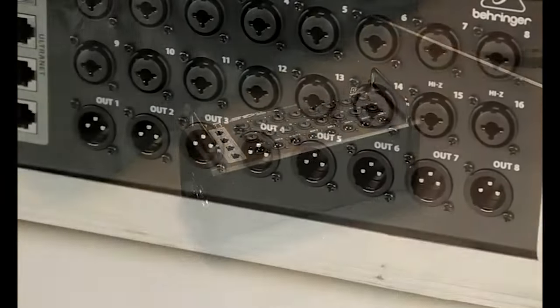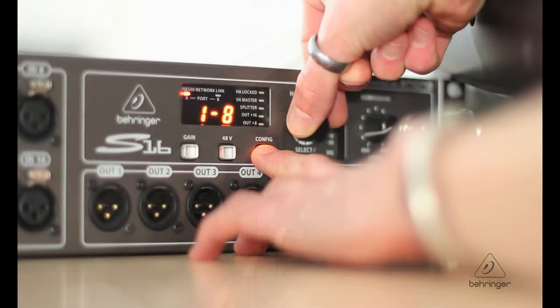There are a few differences between the XR18 and the X32, so which one's going to be the best fit for you is really going to depend on if you need those options. We got the X32 because we needed more outputs, and also with the X32 you can add on additional hardware like the SD16 stage box, which can be placed on the stage for inputs, or the rack-mount version of the S16.